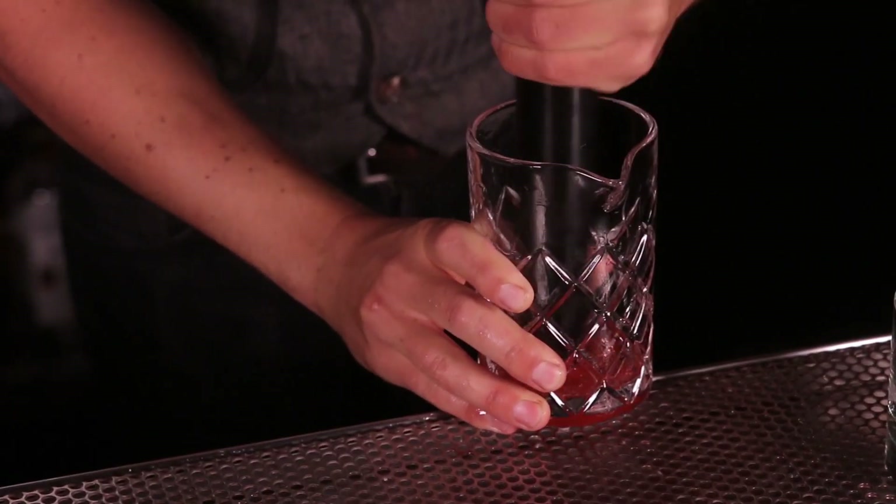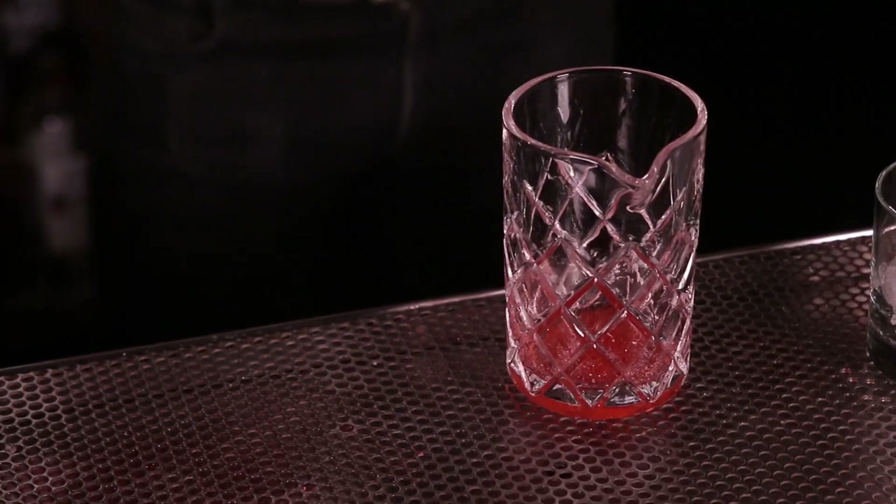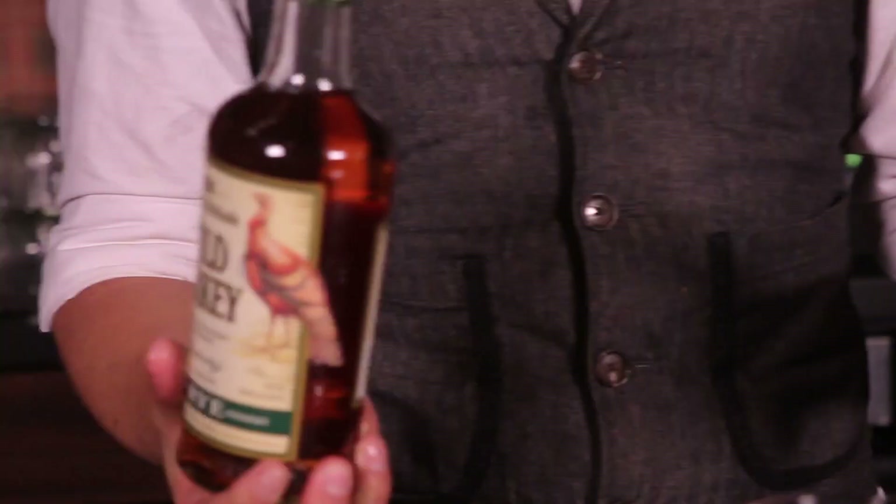So this drink is very old, argued to be the original cocktail, although that of course is a drunken bar debate. Give the sugar cube a nice muddle, make sure that sugar really starts to dissolve, and then we're going to add two ounces of rye whiskey. In this case, we're going to use Wild Turkey Rye 101.